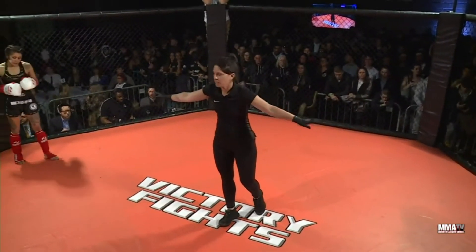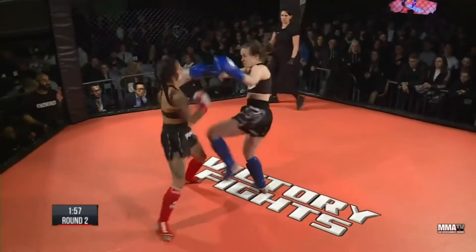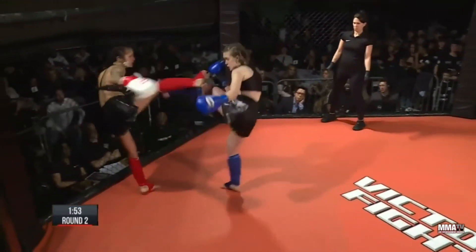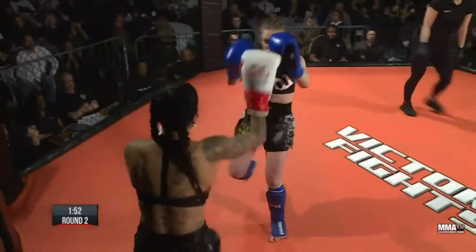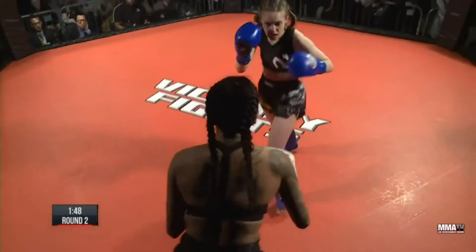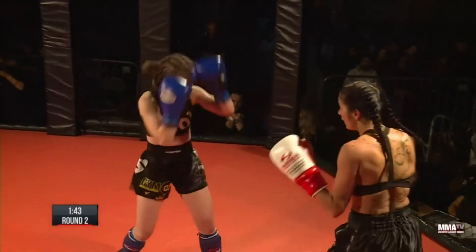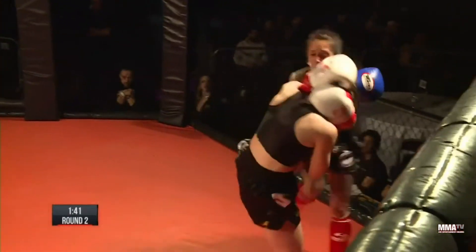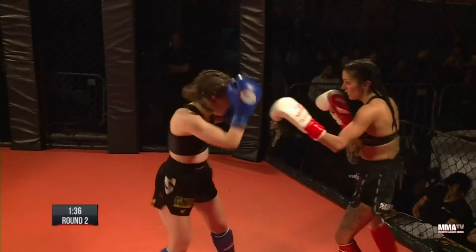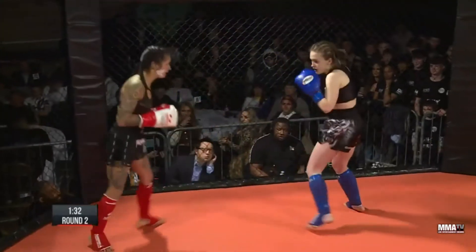He looks across, smiles, hands up, ready to go. Big shots to start the second round. Good work from Shamima there on a combination of shots. Emmeline still moving forward, trying to find a way through that defense. Shamima again taking advantage of the range, just able to win that clinch.